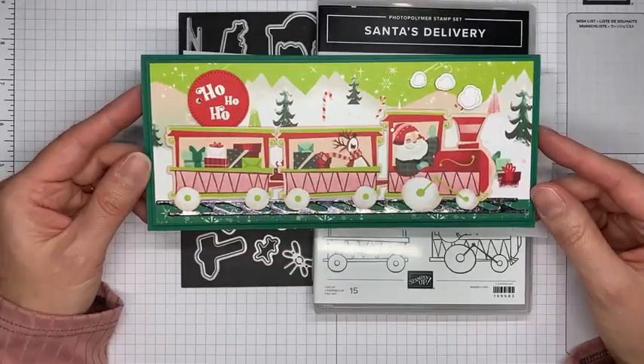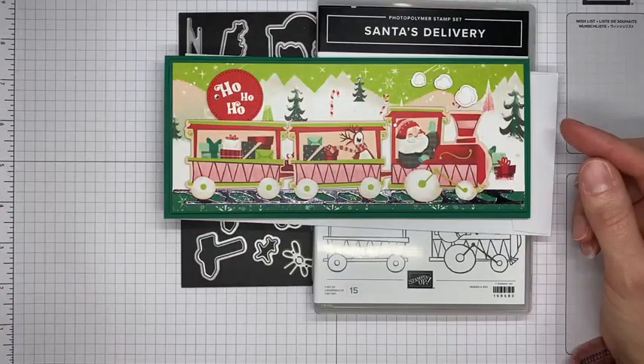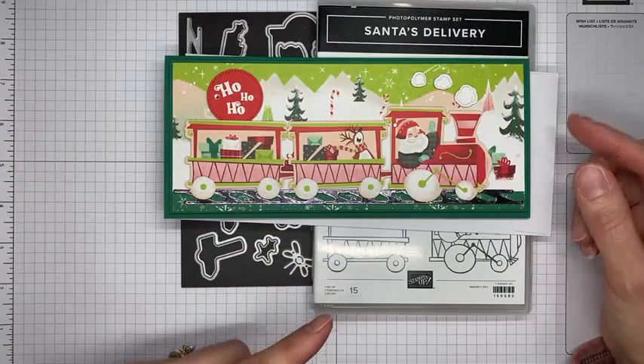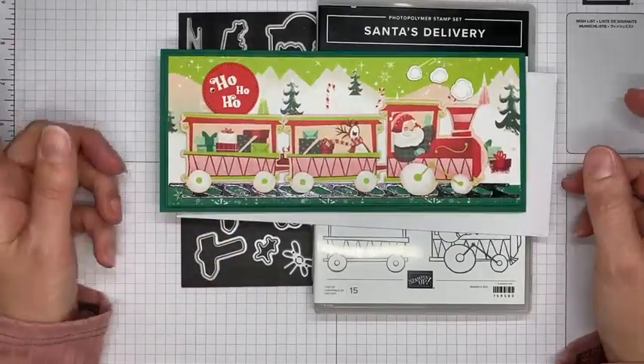It's super easy to put together. I'll give you the measurements, and I'm also going to have them all posted on my blog tomorrow at stampwithamyk.com — I'll link it up in the description of the video so you'll be able to find everything I used to create this.